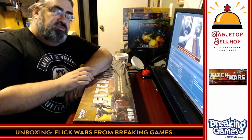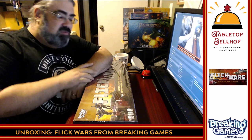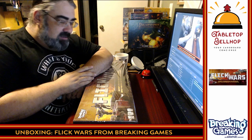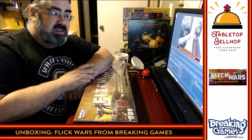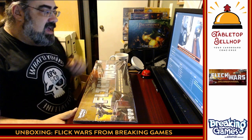Hello and welcome to a Tabletop Bellhop Cardboard Coat Check — that is the silly name we have given our unboxing videos, with the silly premise that this game is checking in to our collection and we got to check it out before we can put it on the shelf with the other games.